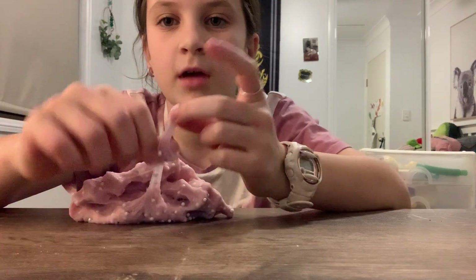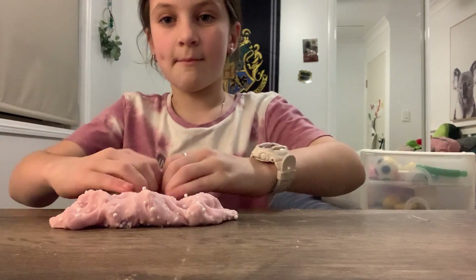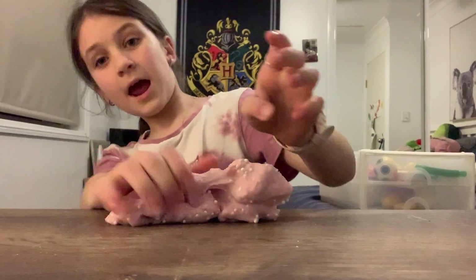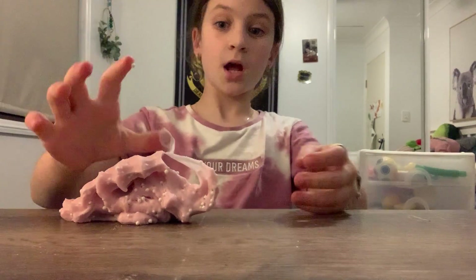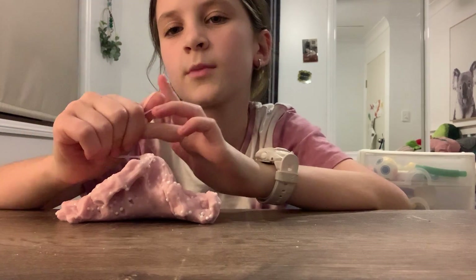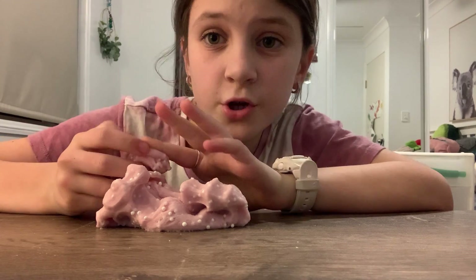Anyway, playing with some slime. Quick question — what's your zodiac sign and what's your favorite show? What's your favorite color? I went to the park with my friends, it was pretty cool with the rush. If you don't live in Australia, you probably don't know what a rush is — or maybe New Zealand. You might see them on TikTok. Make sure to follow me on TikTok, and also add me on Snapchat if you want, and follow me on Instagram.